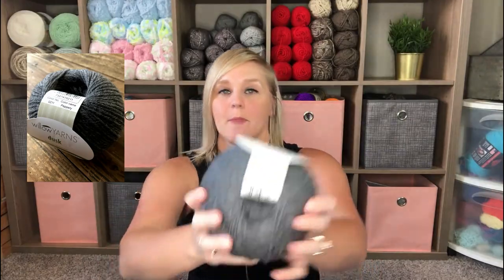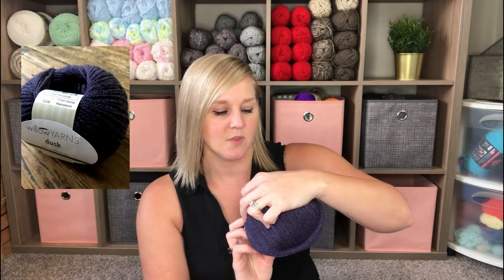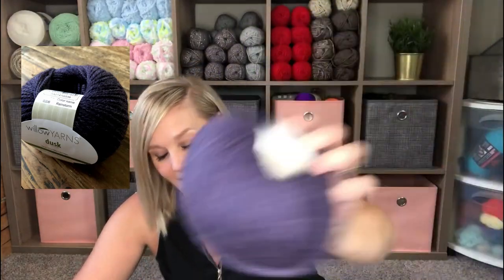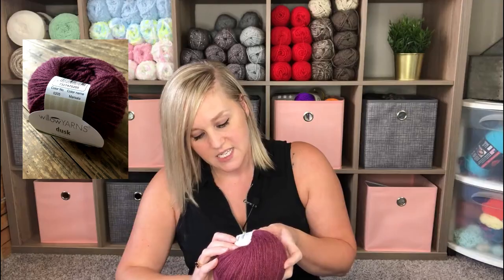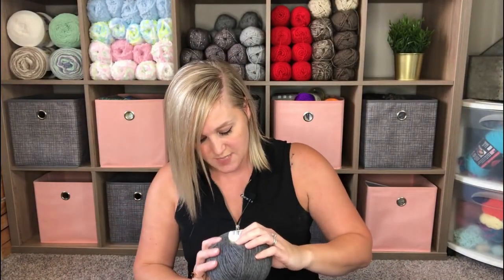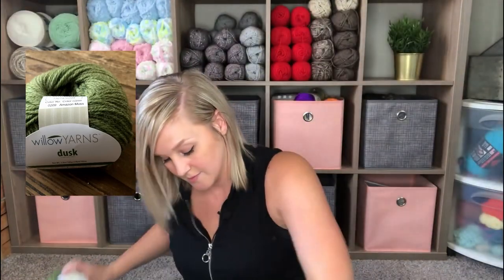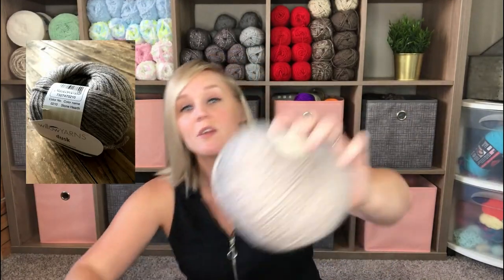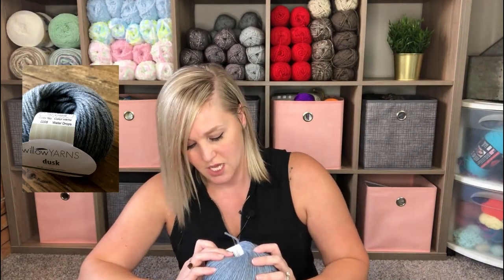So this is the Willow Yarns Dusk. I love grays because grays go with so many things — they pair so well with so many colors. This gorgeous purple called Rainstorm. These are all the Willow Yarns Dusks. This is Marsala — a beautiful red color. The gray I showed you in the beginning, that was Peppery. Got this green called Amazon Moss. Stone Hearth — I love earth tones. Earth tones are just those colors that never ever go out of style. And Water Drops — so pretty.